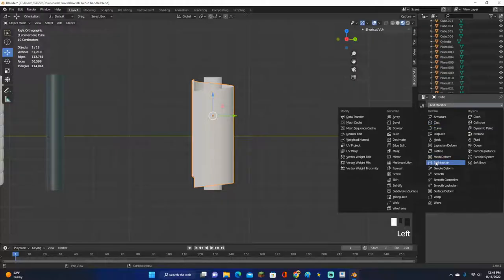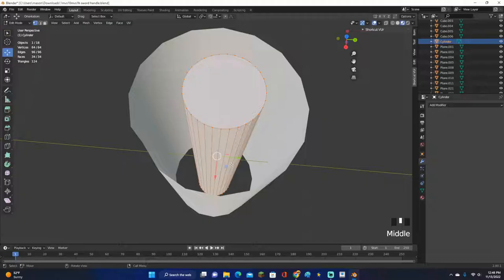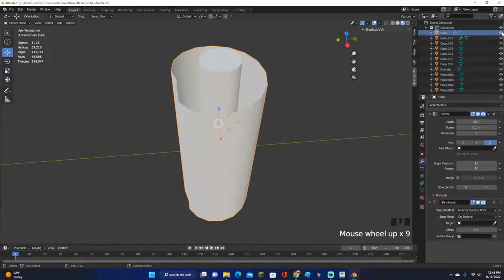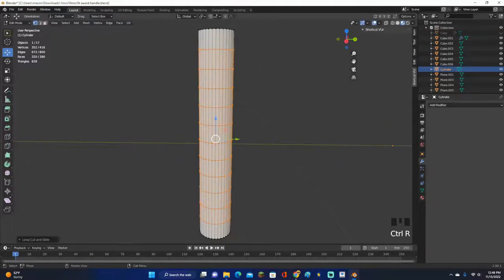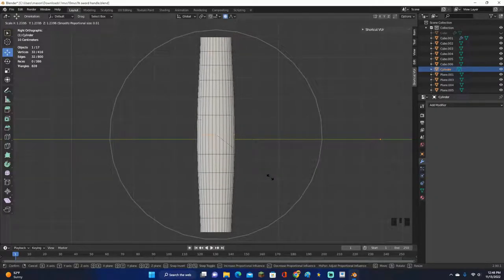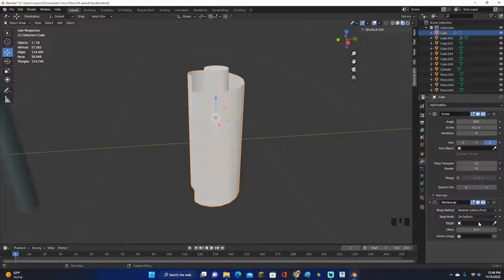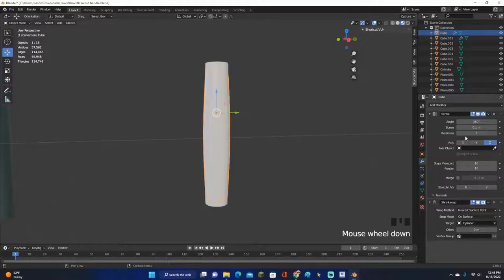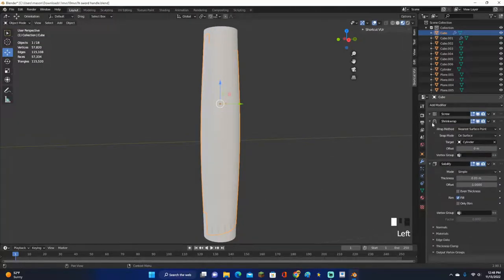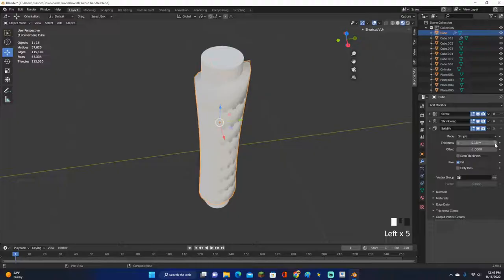On the right, add a Shrinkwrap modifier — this will wrap it to your handle. Before doing that though, I want to customize the handle a little by adding some loop cuts, just to give it a bit more texture rather than being completely straight. Then go back to the Shrinkwrap modifier, click the eyedropper under Target, and click on your handle. Now add a Solidify modifier and increase the thickness just a little so you can see it — don't increase it too much.